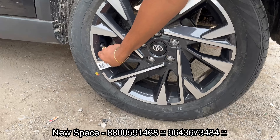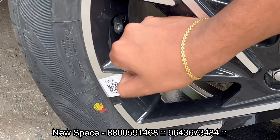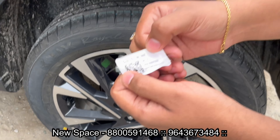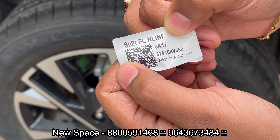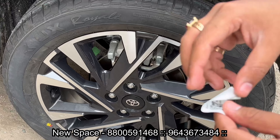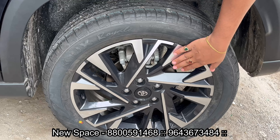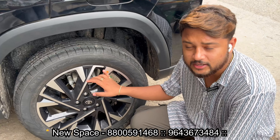The main attraction is the genuine alloy wheel — you can find a barcode here. You can see the model name: it is the N9 alloy wheel. This is the Hyundai Creta, the 22 lakh variant. We have installed the top-end variant. The N9 alloy wheel is installed on the top-end and the entire tire size is 17.